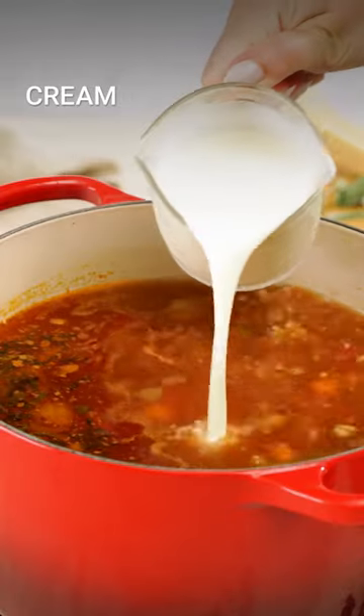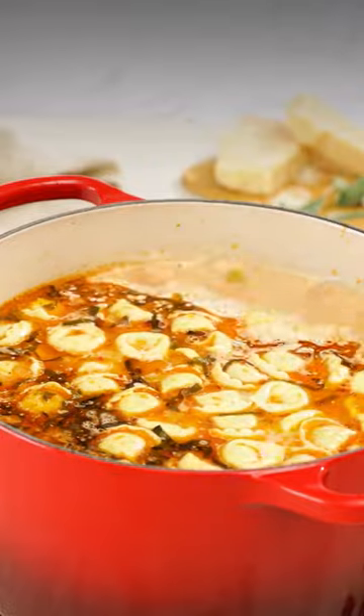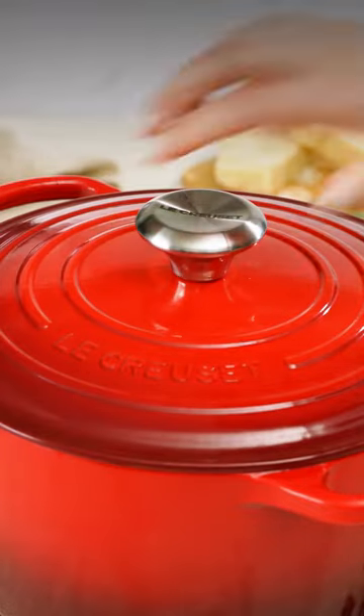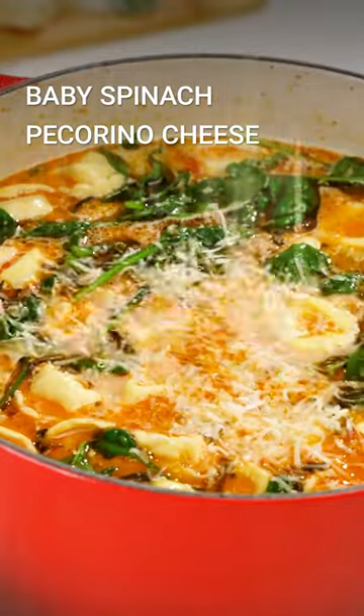We're going to cook our tortellini right in the soup and swirl in some rich, heavy cream. Cover and cook until the tortellini are al dente. Toss in some greens and cheese and heat just to wilt.